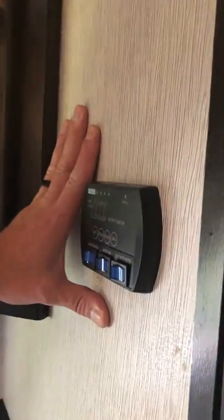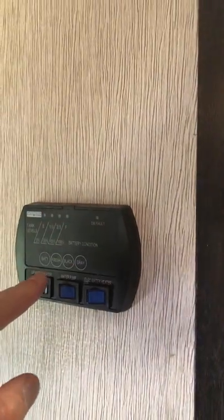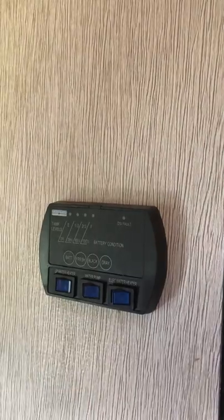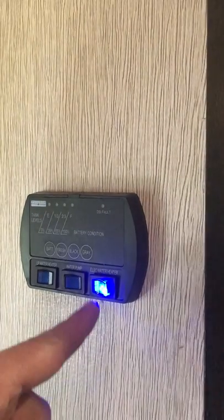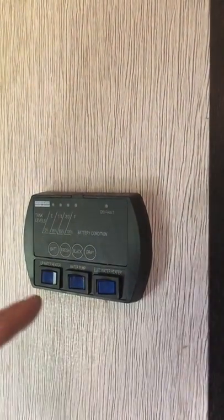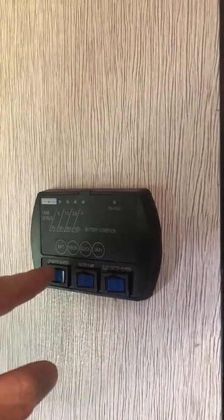This is where all your tank levels and battery levels are displayed. Right now the battery is fully charged, fresh water tank is empty, black water tank is empty, and gray water tank is empty. When you're hooked up with electrical connections, you'll see the blue lights — that's your electric water heater and you'll want that on. If you're dry camping, you'll use the water pump and the LP water heater.